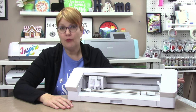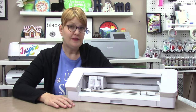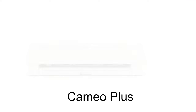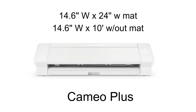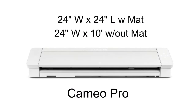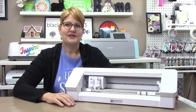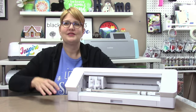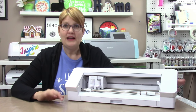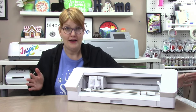The Cameo 4 can cut up to 12 inches wide by 24 inches long on a mat, or 12 inches by 10 feet with the roll feeder. The Cameo Plus can cut up to 14.6 inches wide by 24 inches long with a mat, and 14.6 inches wide by 10 feet with the roll feeder. The Cameo Pro can cut up to 24 inches wide by 24 inches long with a mat, and 24 inches wide by 10 feet with the roll feeder. The machines are physically larger the wider they cut, so storage space may be a consideration — and these are the only machines that cut that wide.